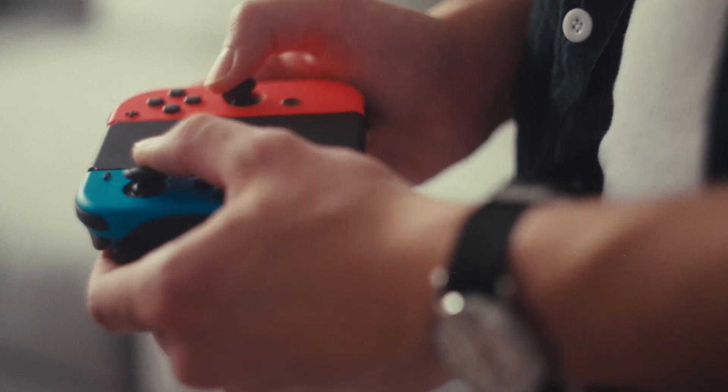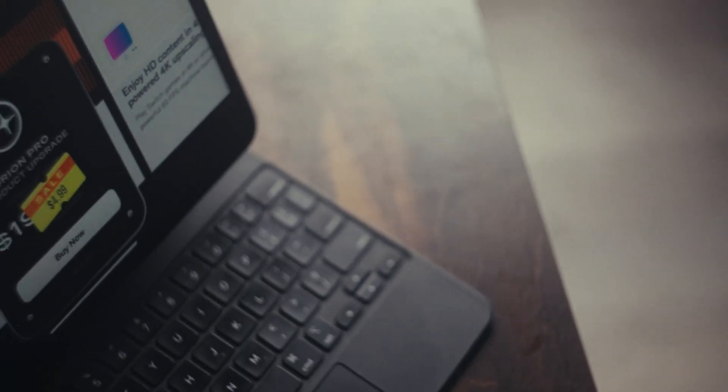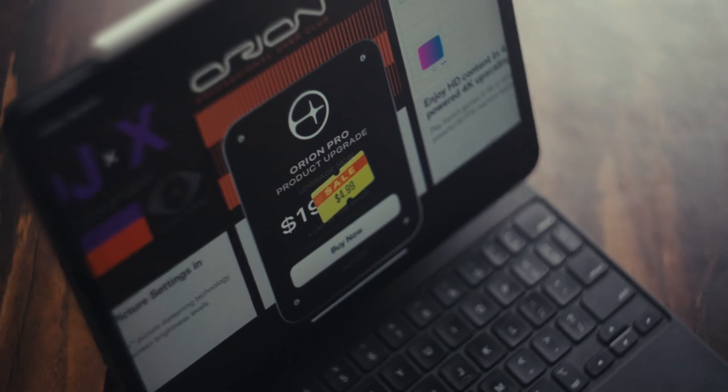It's got AI upscaling for taking your lower res feeds to 4K heaven, as well as some fun filters. This is locked behind their one-time $4.99 in-app purchase, but I think the in-app purchase screen alone is enough to warrant the price, let alone the features it unlocks.